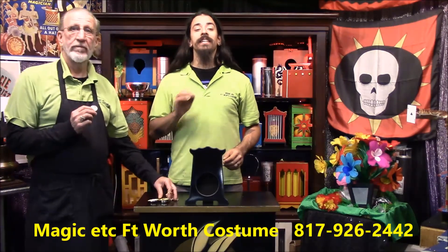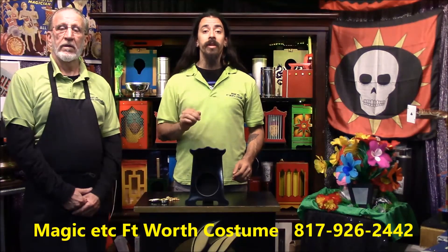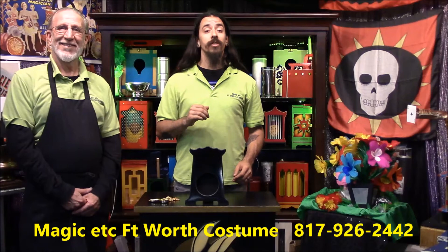Hey folks, this is Predict a Pendant. No duplicates — it's the actual borrowed item in the pendant. If you want to see more, subscribe to our YouTube channel, Magic Etc, Trick of the Week.